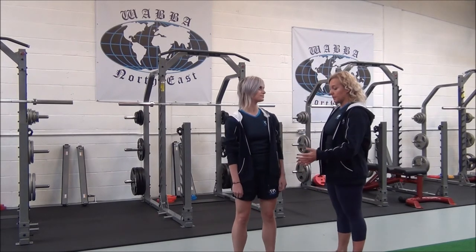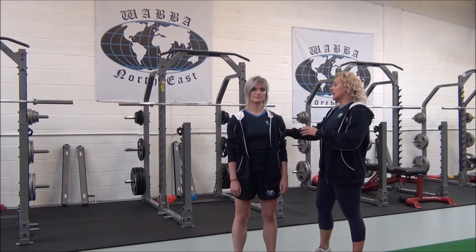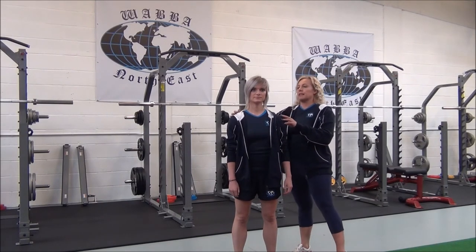So, Jasmine, if you stand with your feet hip width apart, arms slightly relaxed and shoulders relaxed.